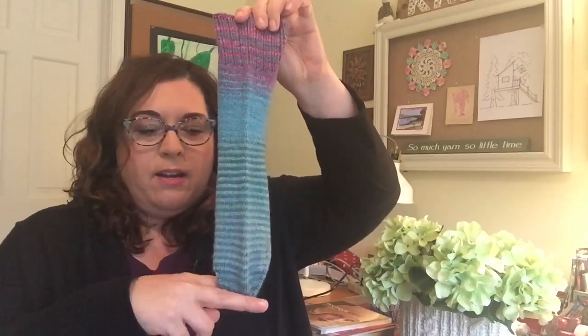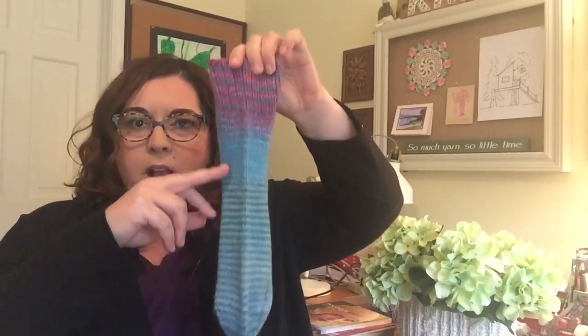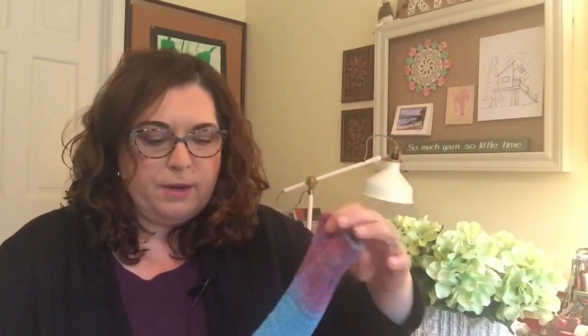Why do I like this method of sock making? I've been making socks for a few years now and I've tried a lot of different ways. I find that when I knit socks, it's a time where I really don't want to have to think about a pattern. I just want to take it and go — in the carpool lane, waiting for kids to get out of sports, doctor's offices, that kind of thing. I love the fact that I can just start the toe at home, and then it's all plain stockinette knitting that I do when I have a few minutes to spare.